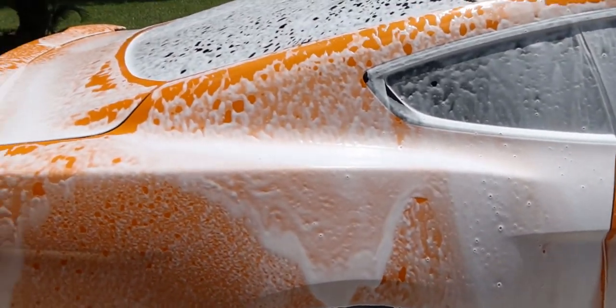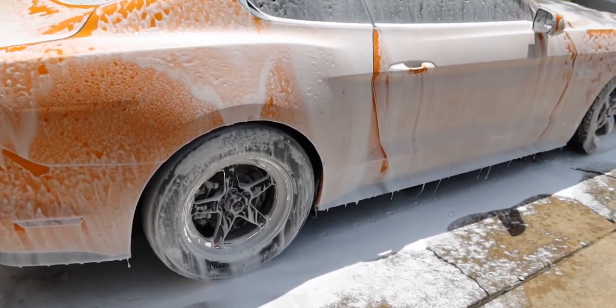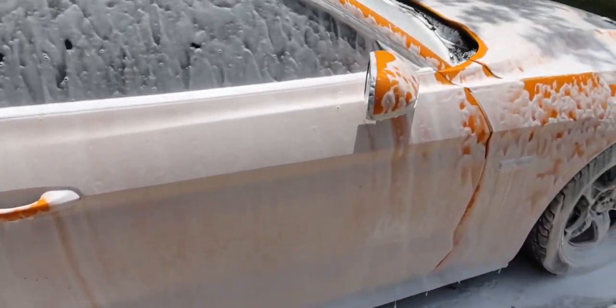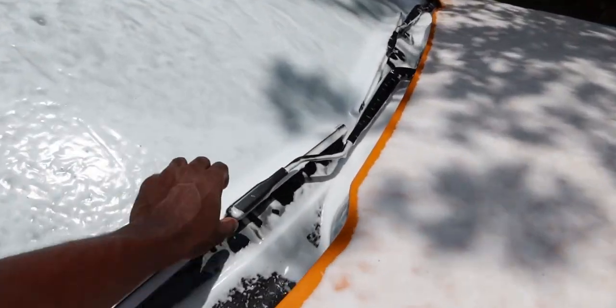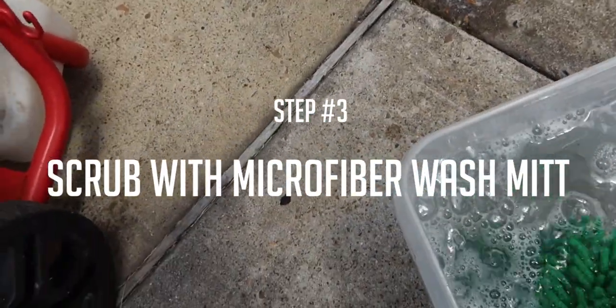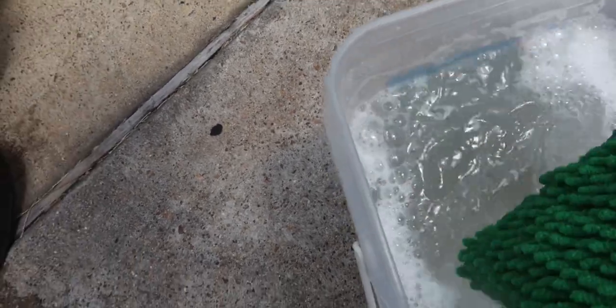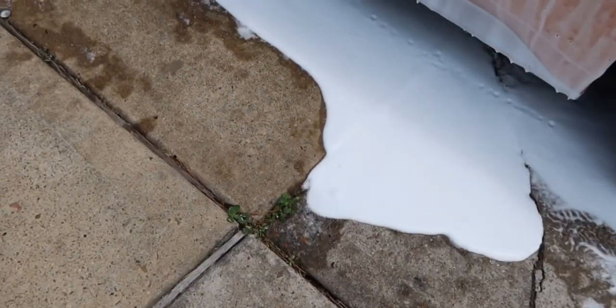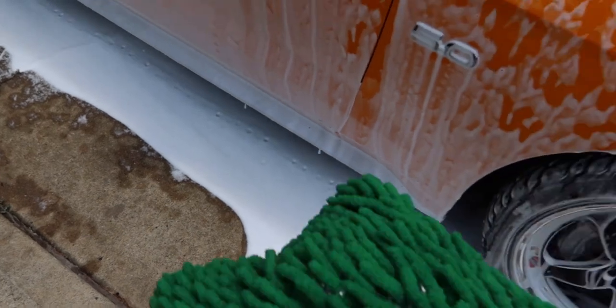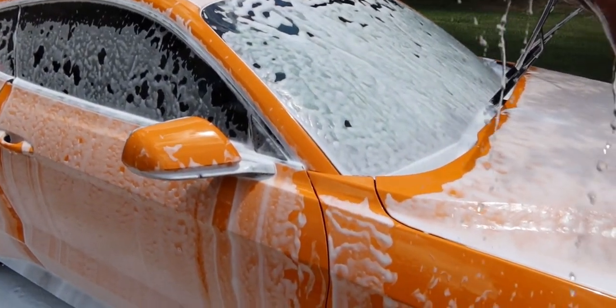After spraying the car with the foam, I let it sit for a little bit so it can break down all the dust. Now I'm ready to go in with my microfiber cloth. I can put my hand in here so it's easier to use. I just go over the car with the soap and this mitt, really getting the tough dirt spots that didn't want to come out.